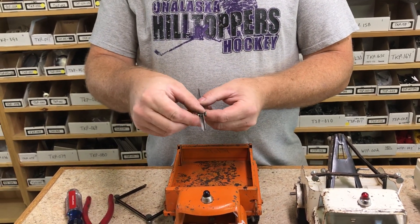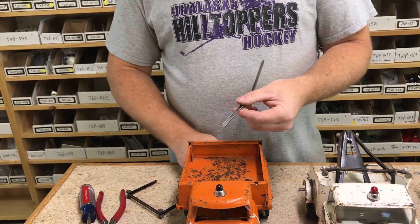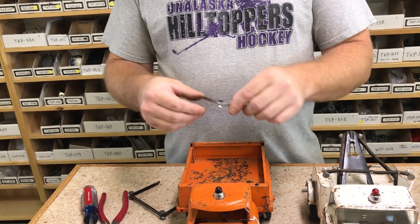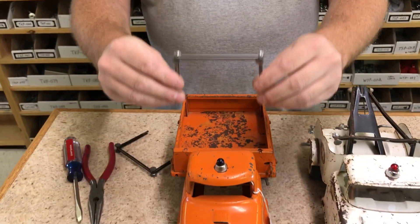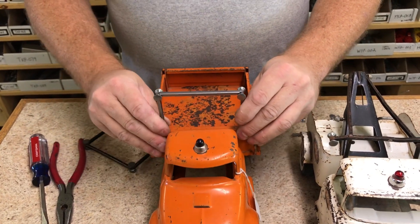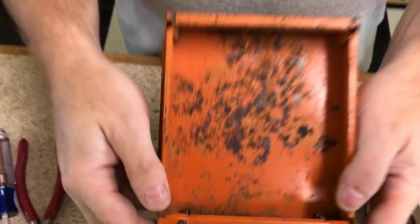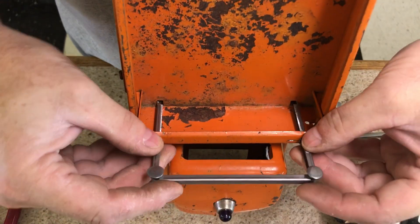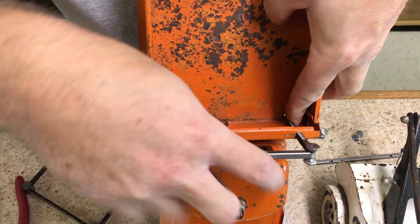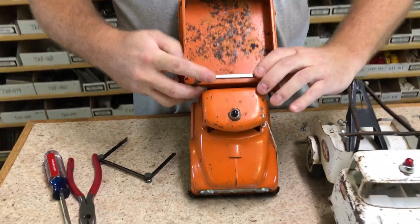Easiest installation for these: take it, lay the dumbbell in and fold up. Same thing on this side — take the dumbbell, lay it in, fold it up. It goes down through the holes it came out of, straight down. Drop it in — there's a hole here and a hole in the bottom of the box that it goes down through, all the way through the bottom. Get your fingers for alignment, all the way down through.